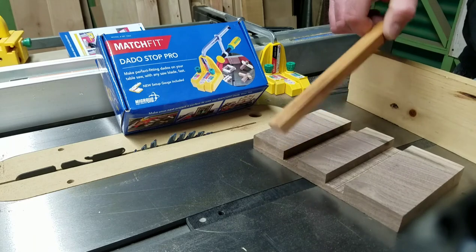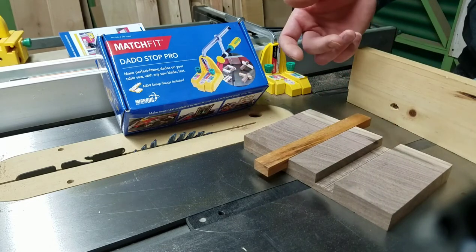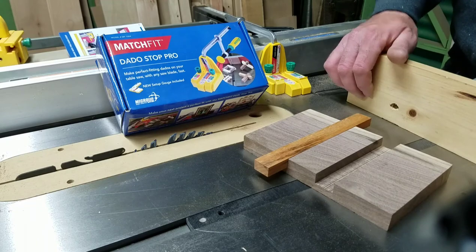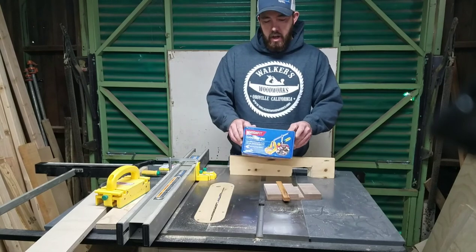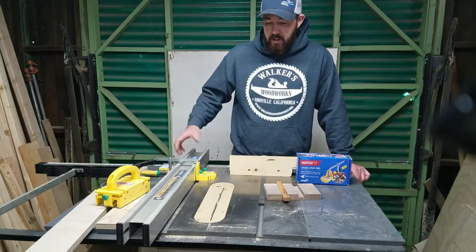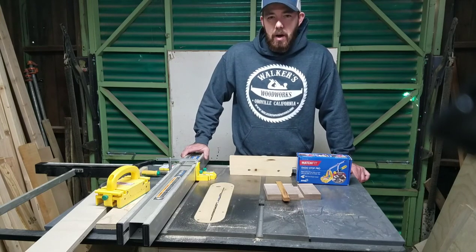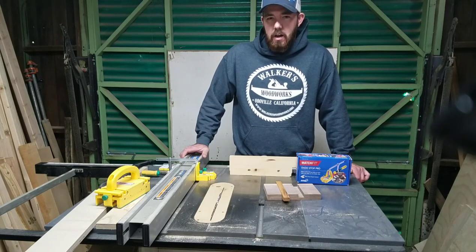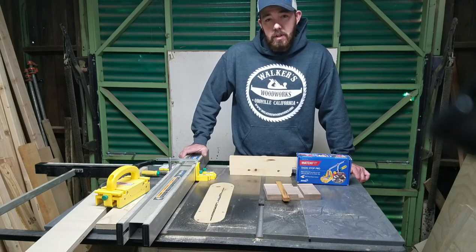It makes it a whole lot easier to cut single dados or just a couple rather than having to change out your blade for a dado stack — just use your regular blade for dados. So that's the Matchfit Dado Stop Pro from Microjig. It works really well if you want to do one or two dados or a hundred of them, or if you don't like messing with a dado stack or you can't afford one — it's a nice alternative. I really have nothing bad to say about it other than the fact that the instructions are kind of hard to understand. There is a video from Microjig that really gets in depth with how to do it, and hopefully this one will help you out too.